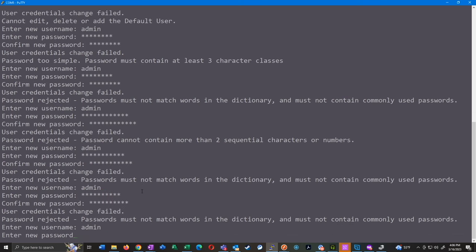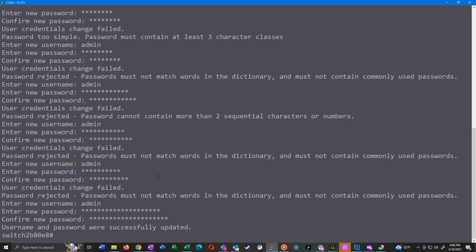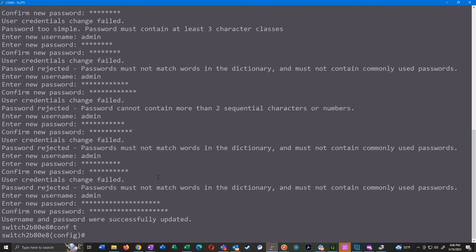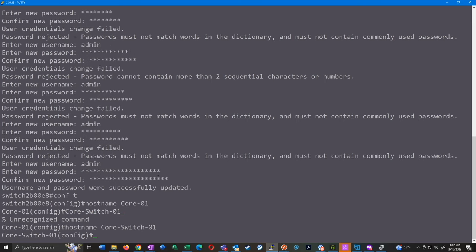First thing is to enter configuration mode with 'conf t' and change the hostname — that's just 'hostname' followed by whatever we want to call it. For this one it's going to be 'core-01' because this is going to be a core switch. The naming scheme I usually follow is location-switch-number, since there could be more than one. So really I would do 'core-switch-01'. Now that we've set our hostname, we're going to set the management IP.